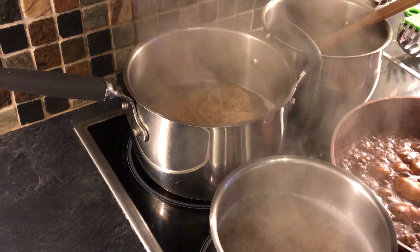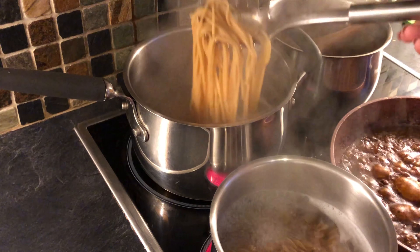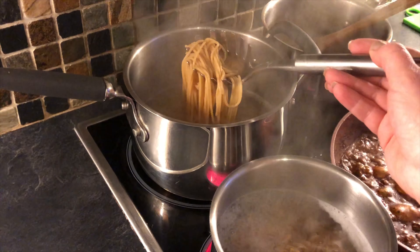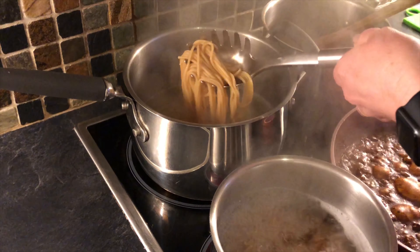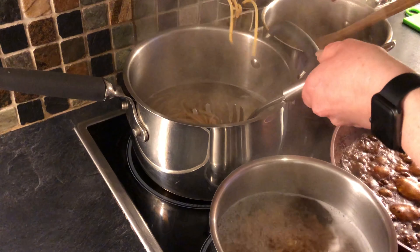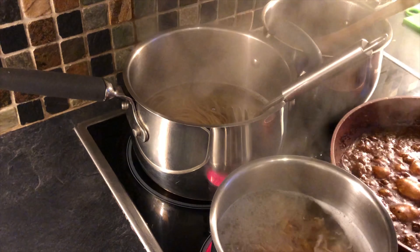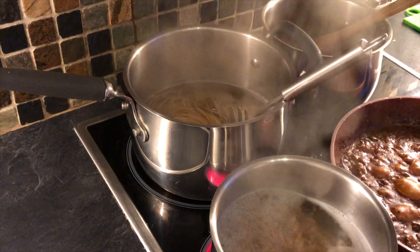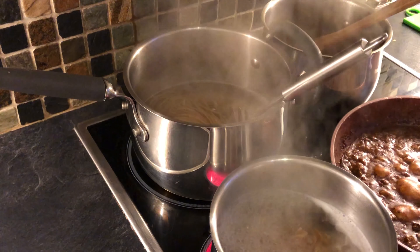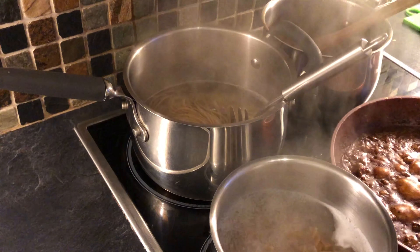I'm just going to check on my pasta now. What we're looking for is a lovely soft yet firm texture — that's something called al dente. I'm going to get a piece with my spaghetti tongs, let it cool a little bit, and have a taste. What I should be getting is a little bit of resistance, and yet a little bit of soft texture too. Mmm, yum. So that's what's known as al dente, which translates as 'to the tooth' or 'to the bite'. That's what we're looking for.